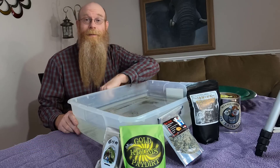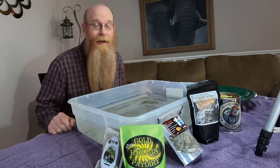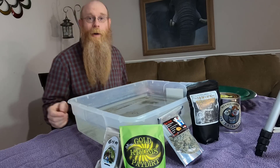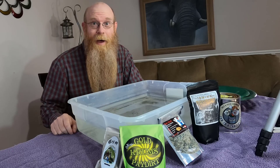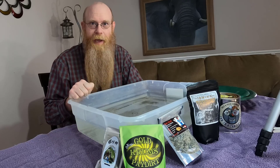Throughout the year I have all sorts of companies send me paydirt to review on my channel. And of course I love reviewing paydirt. Anything that gets sent to me I will review. However, I thought rather than reviewing them just periodically throughout the year, I'd save them up and do a paydirt week. So this week is paydirt week.